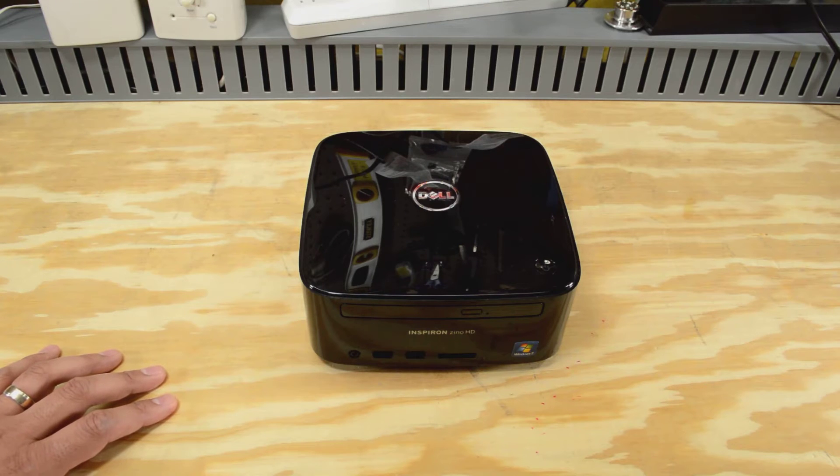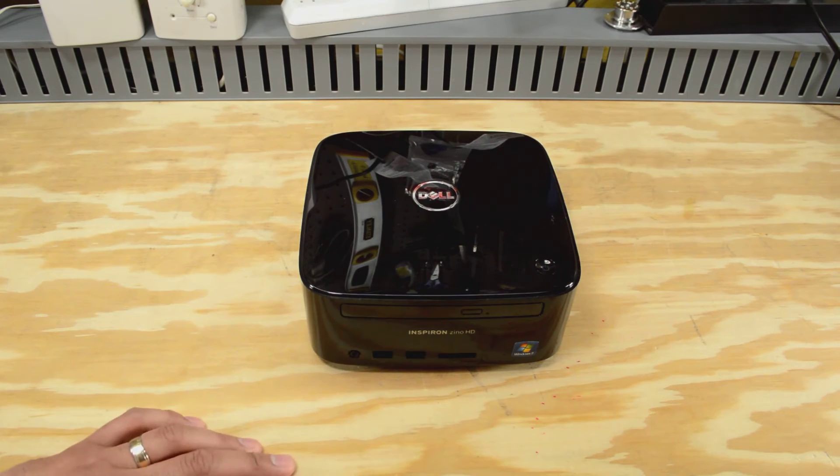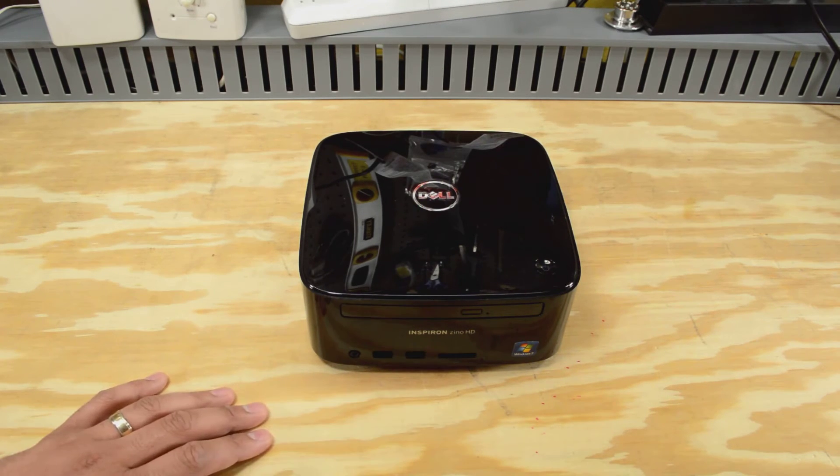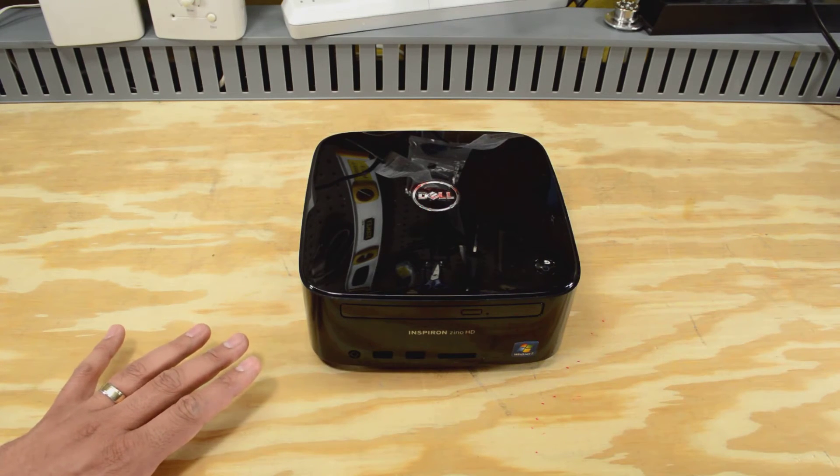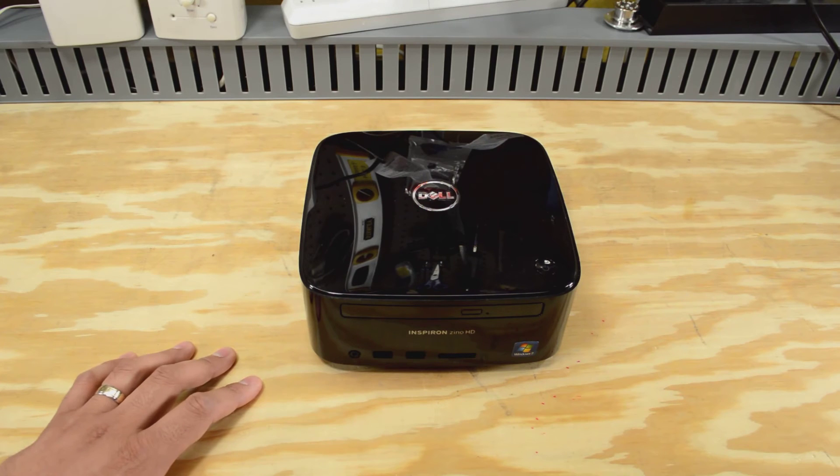So I'm going to handle that separately, and I'll put that in another video. But for now, I've got this little PC laying around, and rather than getting rid of it, I actually think I'm going to use it for a project that I've been wanting to do for a long time, and I actually think this will be perfect.